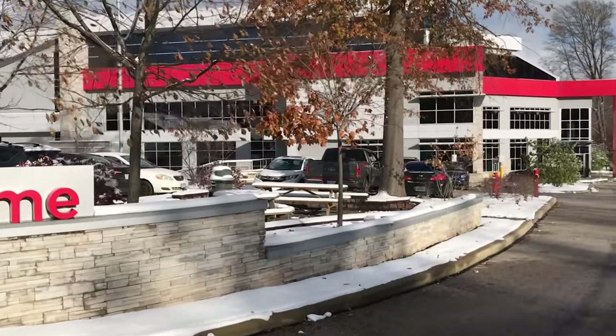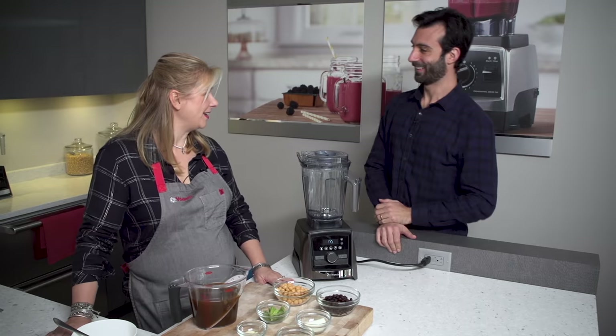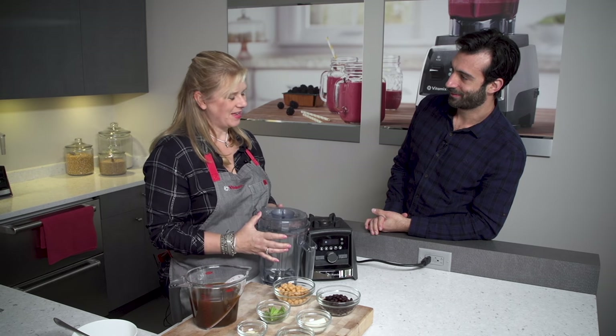Hey guys, today we're here with Michelle at Vitamix headquarters and she's gonna show us how to make black bean soup. Welcome back, Lenny. It's great to have you back again. It's so fun to be back. And it's such a soup day today isn't it? Chili, first snow.